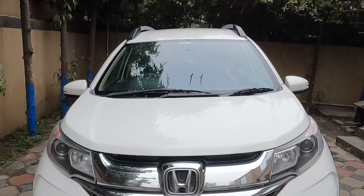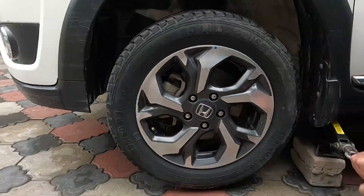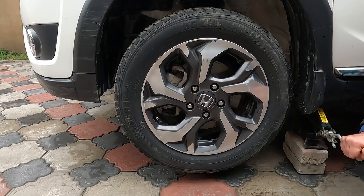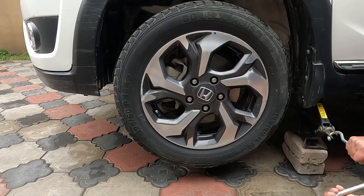To perform this video we've arranged a BRV car whose weight is 1199 kilograms. We'll be lifting this car with the help of a jack. The jack is placed under the front tire because the front side of the car has more weight than the back, due to the engine.